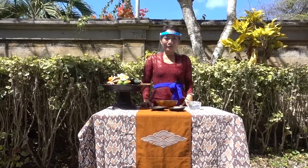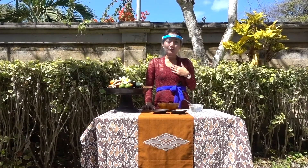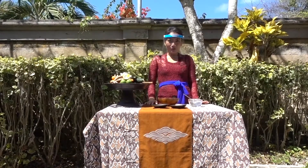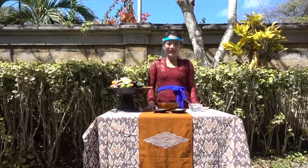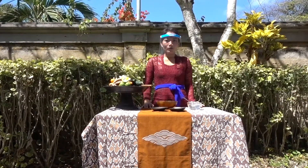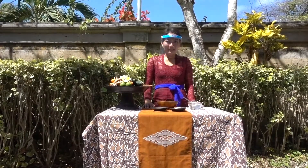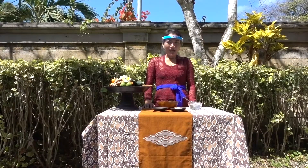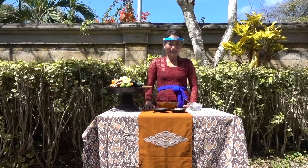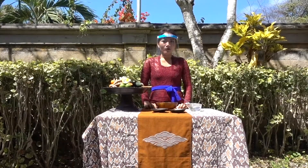Hello everybody, welcome to our World Wellness Weekend. Today with me is Widya. Today we will show you how to blend a coffee scrub. Coffee scrub is very good to reduce inflammation and is great for anti-aging. It is also very good to remove dead skin cells and to reduce the appearance of cellulite.